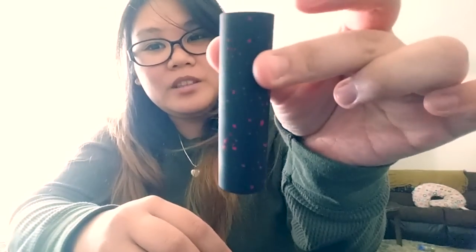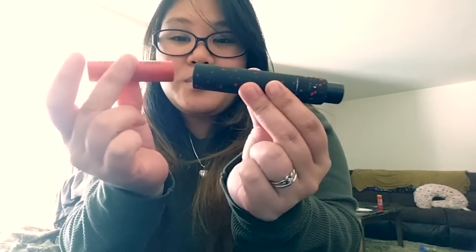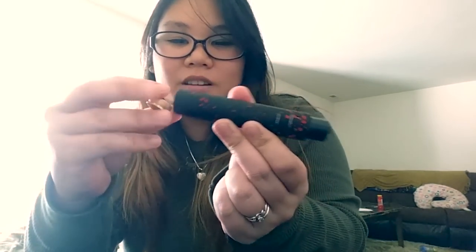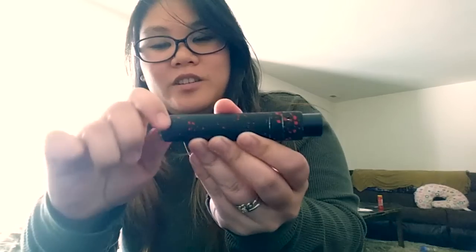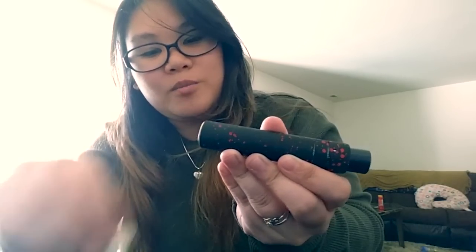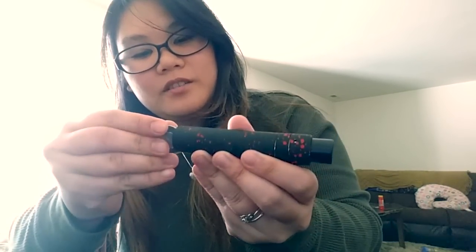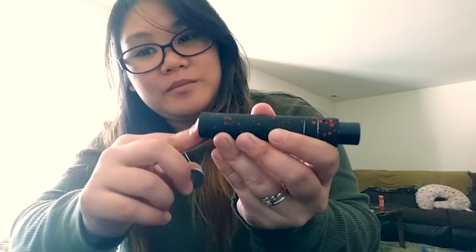Here's the mod — literally just a tube. And here's the Velocity RDA. I love the Velocity compared to my Hellboy; it's only got two posts, which I'll show you in a minute. To put it back in, make sure the end faces that way, twist it back in with your hands first, then tighten it up — not too tight.